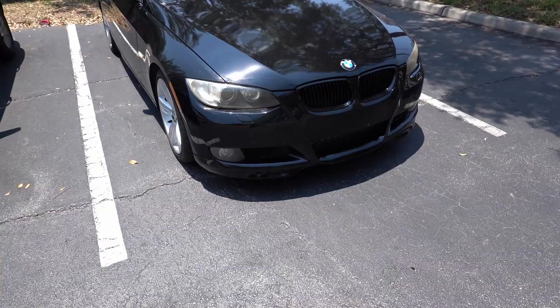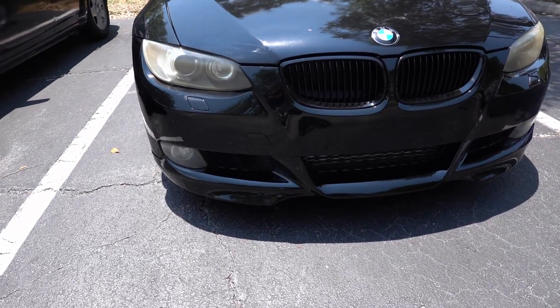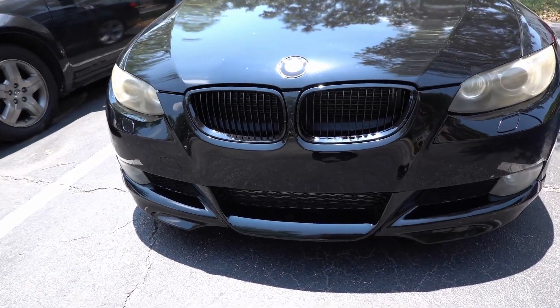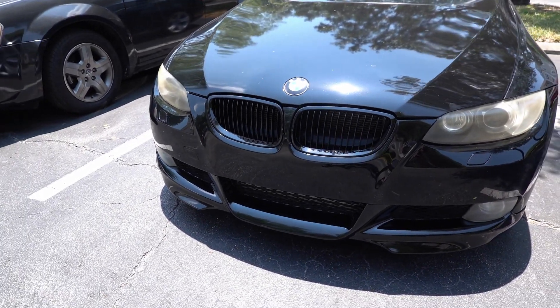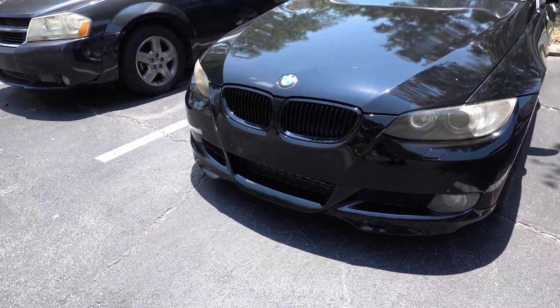If you didn't see the last episode, I pretty much transformed the entire front end using three cheap mods. I'll make sure to link the entire playlist down in the description below so you guys can check it out — the difference before and after is night and day, it looks so good. So I get into my car and I automatically notice something is not right.